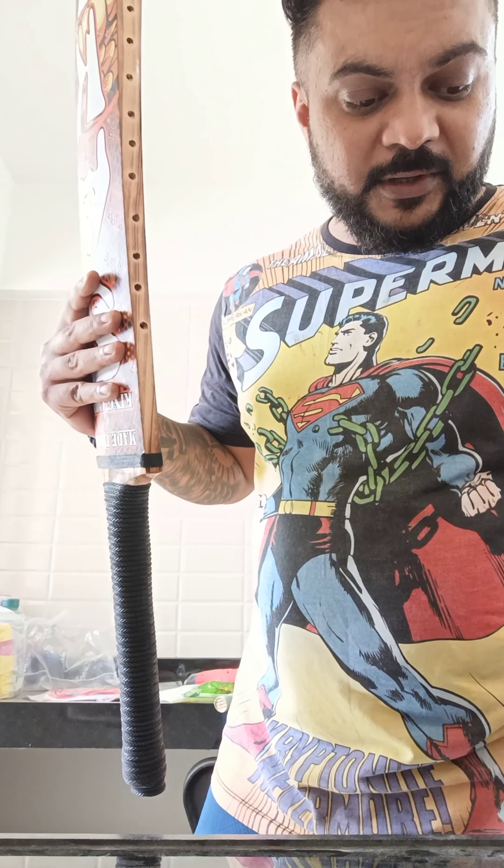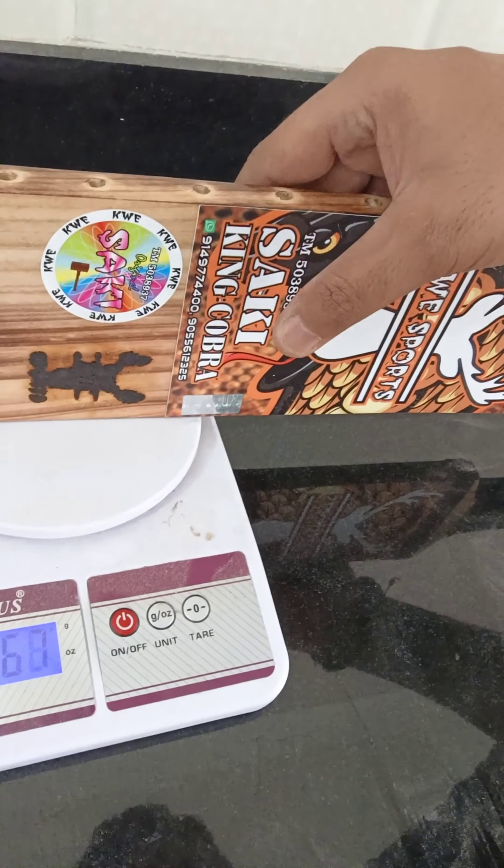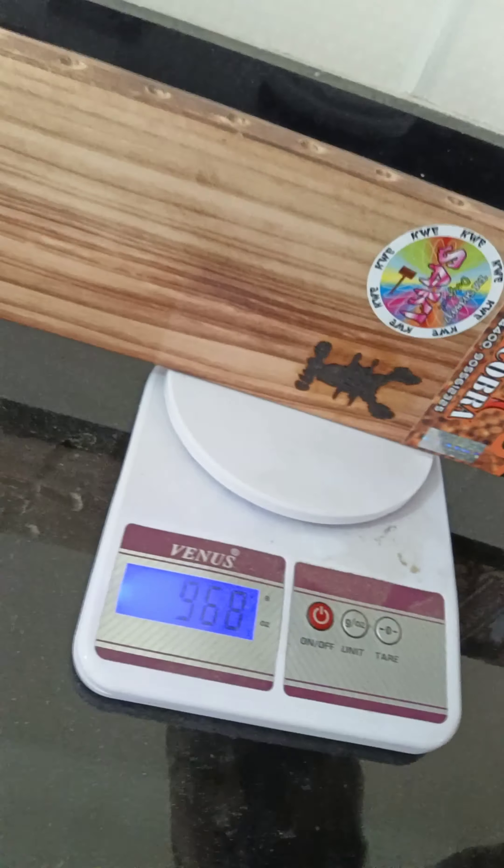How it performs on the ground — I'll do a quick weight test and I'll show it to you. It says 968 grams only. Such a wonderful bag — thank you KW Sports for this wonderful bag, and thank you. Bye!